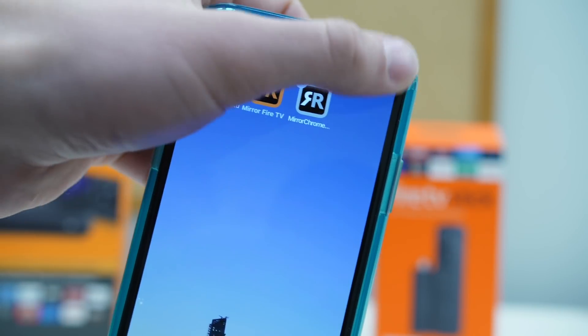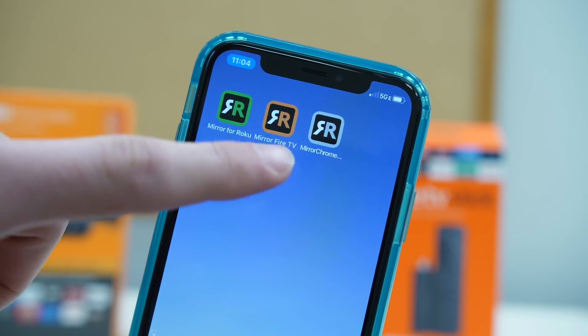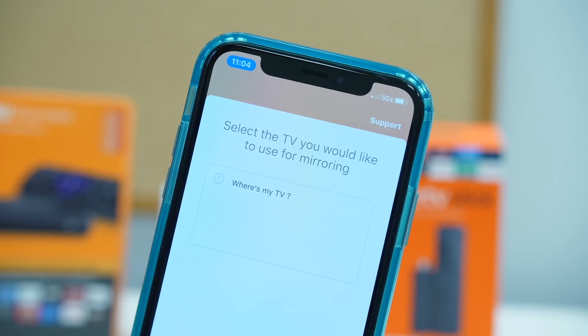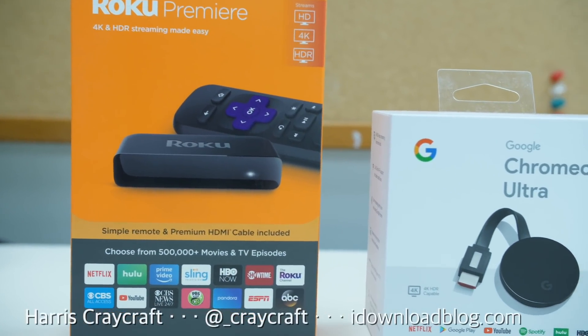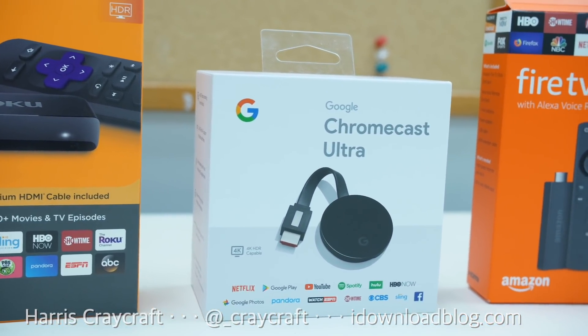If you're interested, you can try them for yourselves — links are down in the description. We will be randomly putting in a total of 30 free codes between this video and the post on idownloadblog.com at random times, so make sure you check back on this video and on the article if you want a chance of getting a free code. This is AirBeamTV — a really cool approach to streaming your device's screen to your TV.